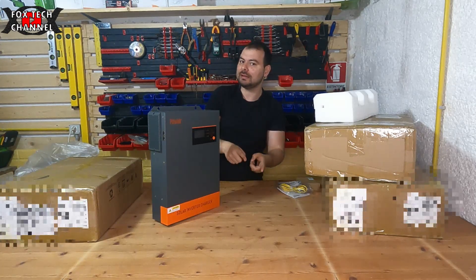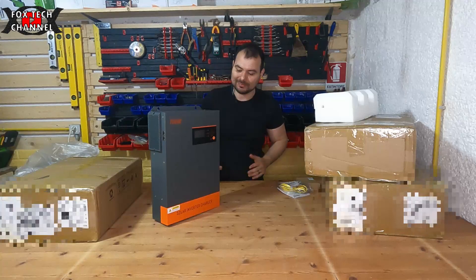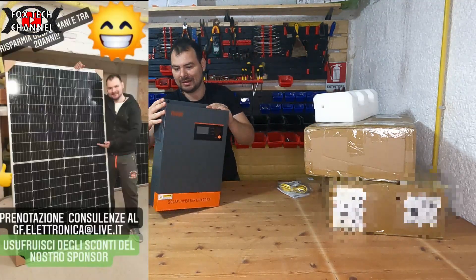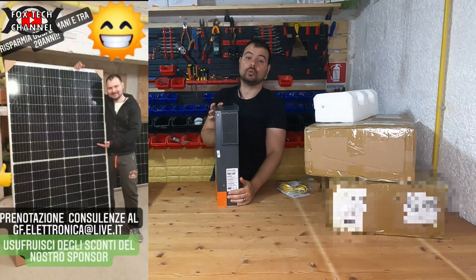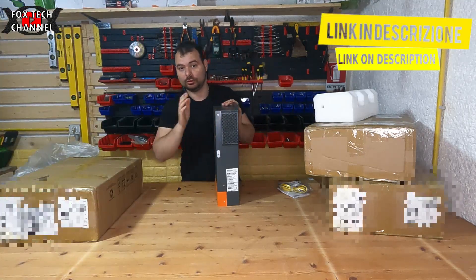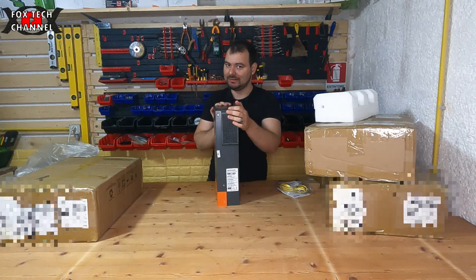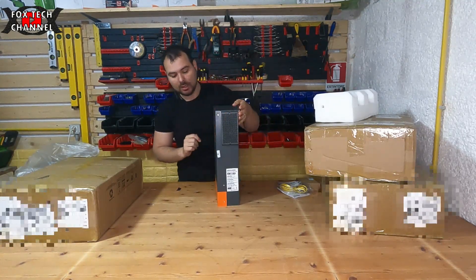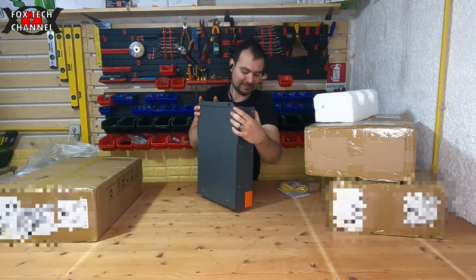Si può impostare in quale ordine gestire i prelievi: per esempio, se i pannelli producono prendi tutto dai pannelli; se serve altro, da dove lo prendi — dalla batteria o dal fornitore energetico. Io per i primi periodi non avrò ancora le batterie, quindi lo utilizzerò esclusivamente con pannelli e fornitore energetico. Il secondo step sarà un bel pacco batterie litio.